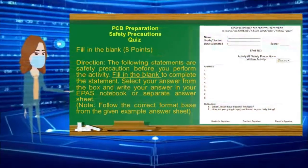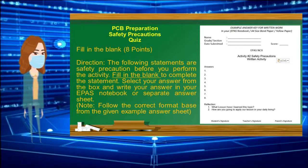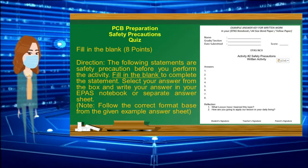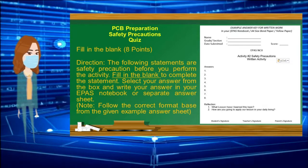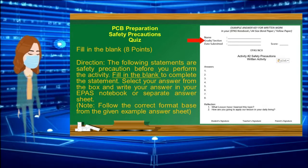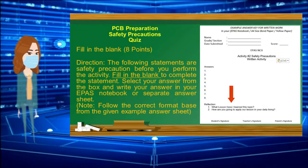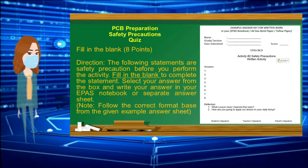PCB Preparation — Safety Precautions Quiz. Fill in the blank, 8 points. Direction: The following statements are safety precautions before you perform the activity. Fill in the blank to complete the statement. Select your answer from the box and write your answer in your notebook or separate answer sheet. Follow the correct format: your Name, Grade and Section, Date, Activity Number, Title of the Activity, Answers, Reflections, your signature, and your parent's signature. Good luck. Let's begin.